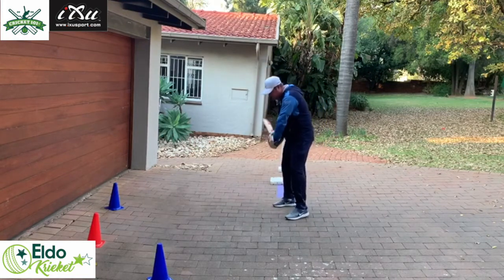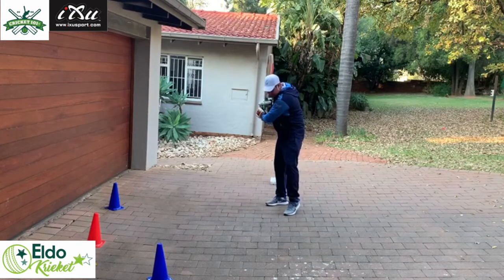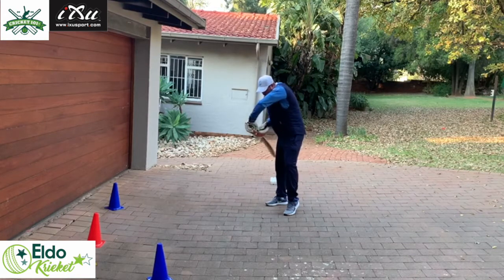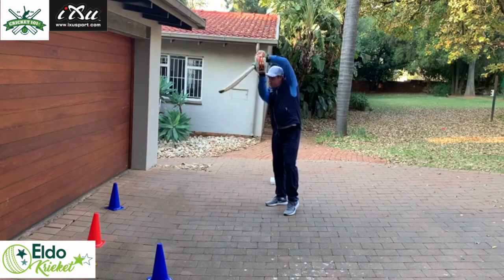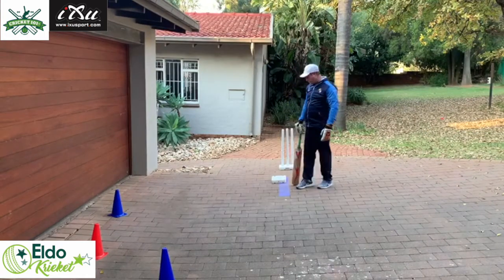When I'm moving, my hands automatically go higher. From this position I'm rotating into the shot, hitting through the ball and finishing with a high follow-through. We're going to work on three exercises.